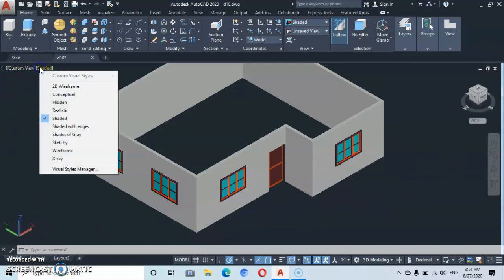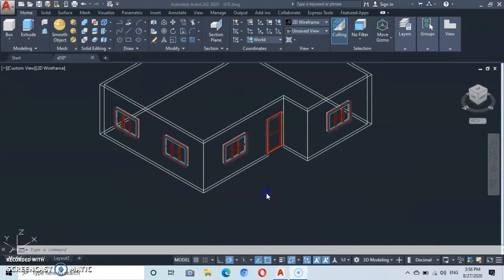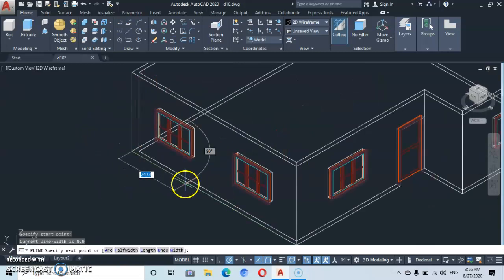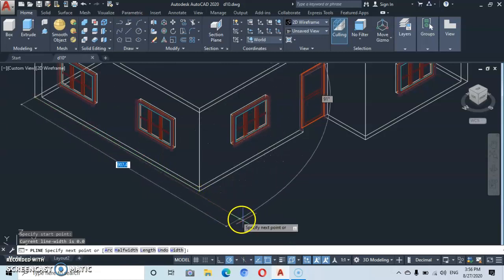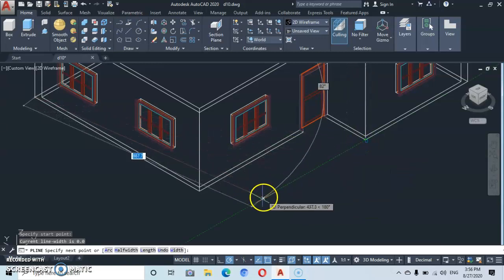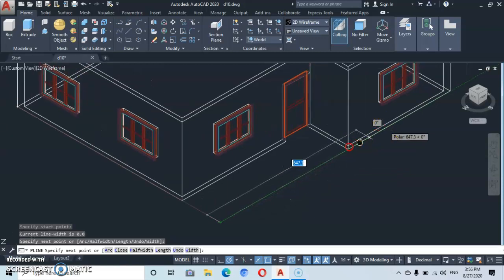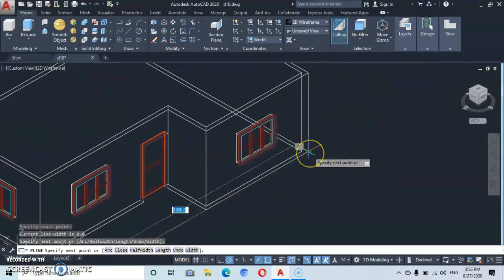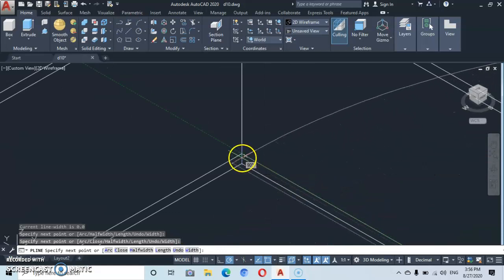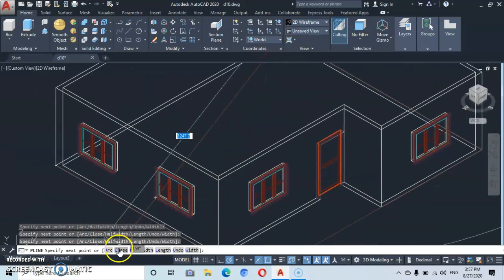Let's go to the visual style and put it to 2D wireframe. Now let's go to polyline — click on the polyline and start at this end. We click here, then move up here. Take note, we're going to track this endpoint because we're going to project it. Click here, move over here, click at this end, then move to this other endpoint and click.